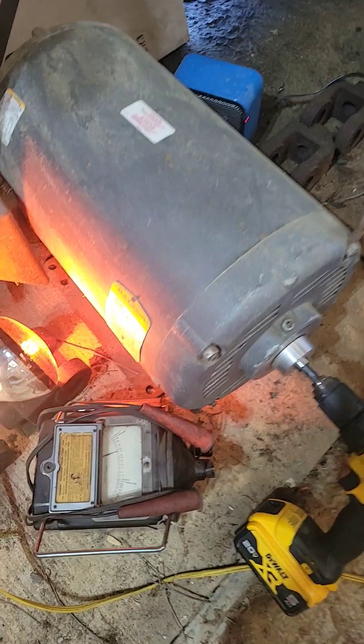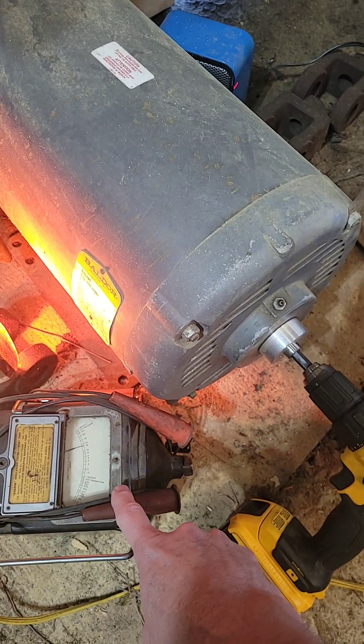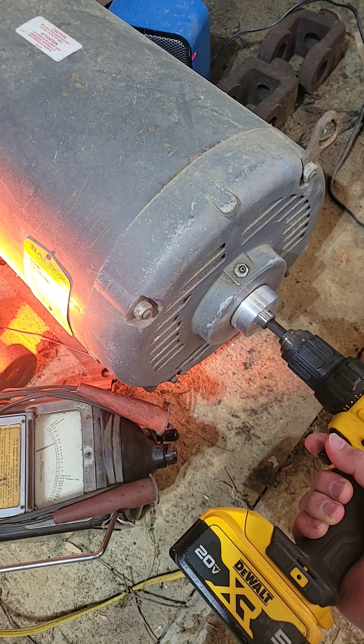I've been heating my 30 horse rotary phase converter for about four days. The meter shows that I've got nice high resistance from the coils to ground, but I'm still getting a lot of running current.